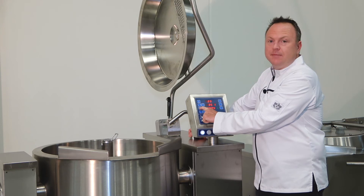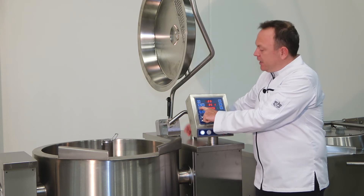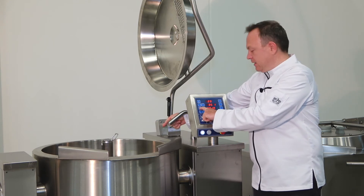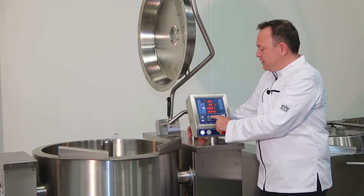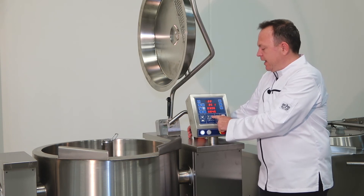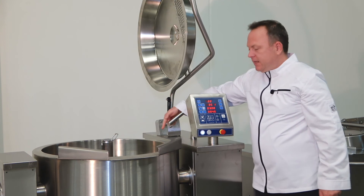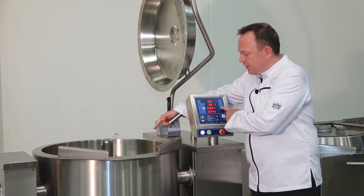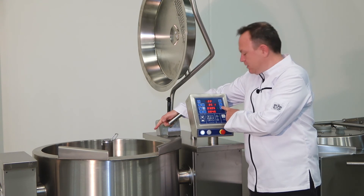In this case, the time is indicated and the water will come out via this spout and pours into the kettle itself. You can also program the time — how many minutes and seconds you want water added — in this controller, and then exactly the same: you activate the button here and the water will come out via the spout and pour into your bowl.